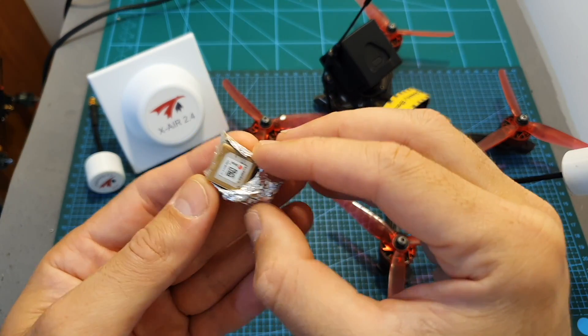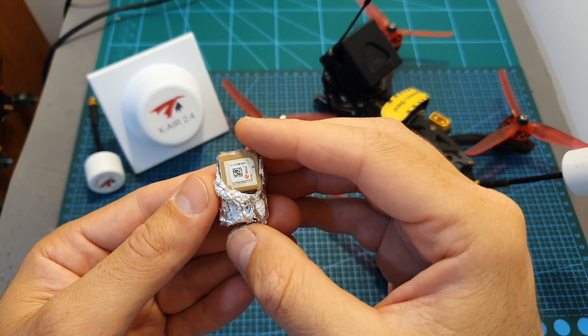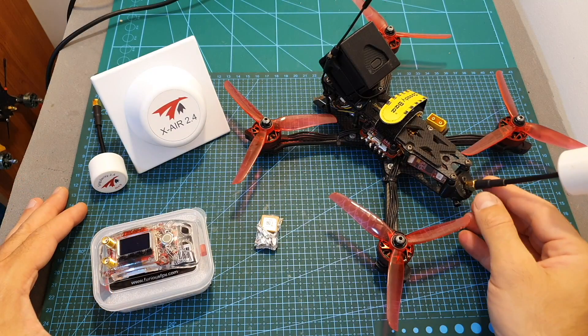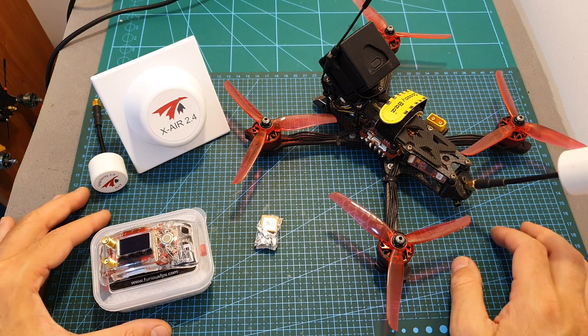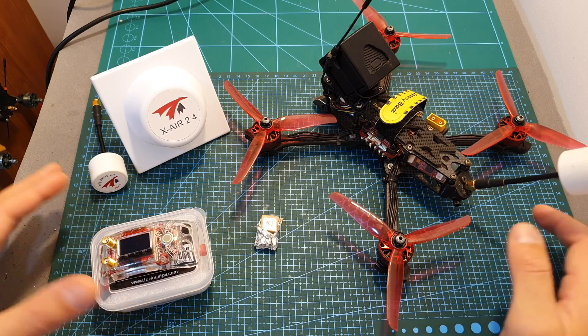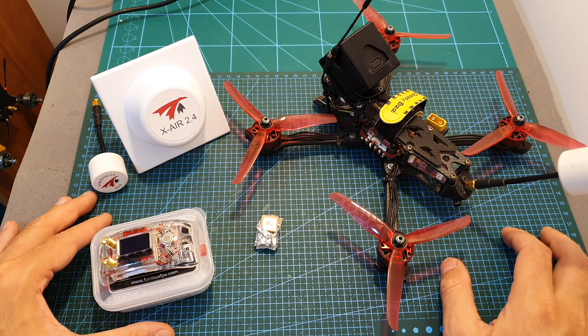First of all the GPS just refused to work properly and I even tried to shield it with aluminum foil but it just didn't work. I did some research and probably what I should do is to add a filter to the antenna connector of the VTX, and maybe it's going to help. But I just didn't want to get too far without the GPS because the return-to-home feature is just not going to work.